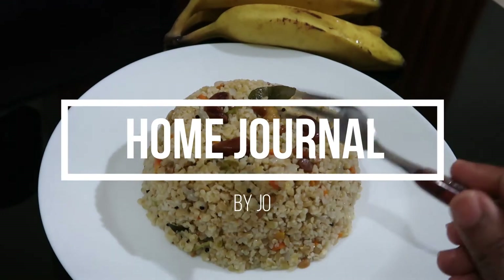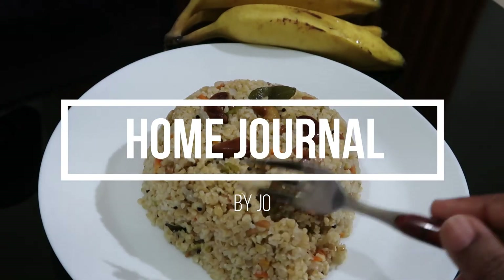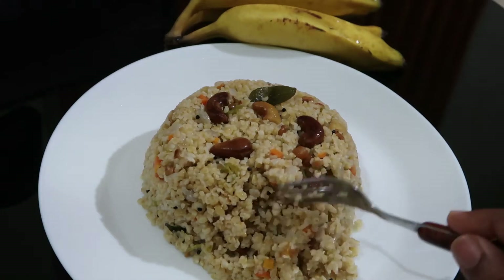Hi Friends! Welcome to Home Channel! I am Jyoti Sanjayi. Now I am ready to make a tasty and healthy meal.